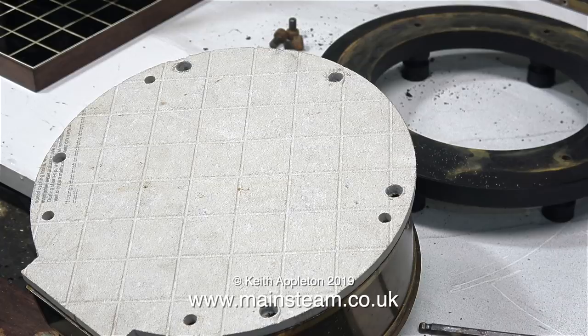To make the heat shield fit the boiler properly I have to drill some more holes, because the holes I drilled in the base were in a different position to the ones pre-drilled in the heat shield.